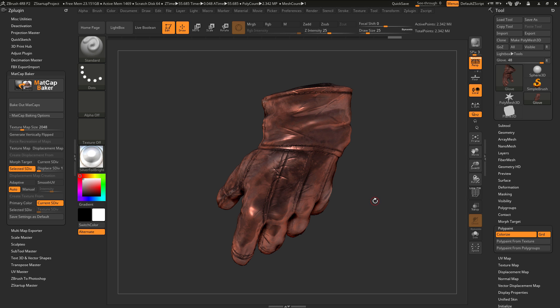That is it for the Matcap Baker plugin for ZBrush 4R8. Hope it helps, and happy ZBrushing!